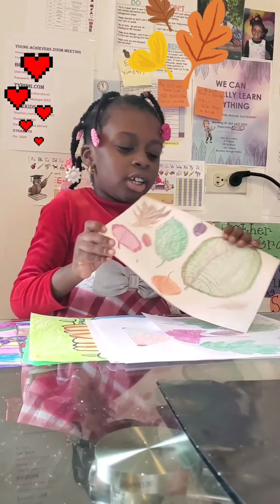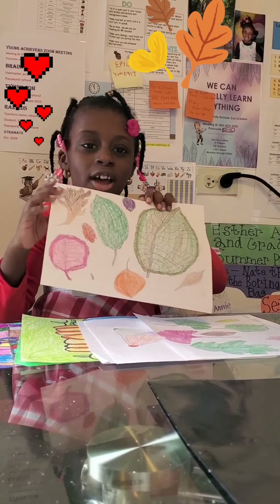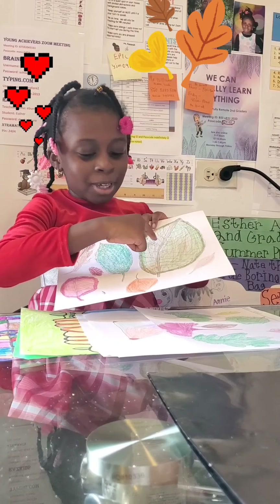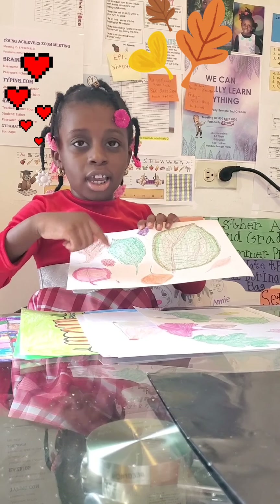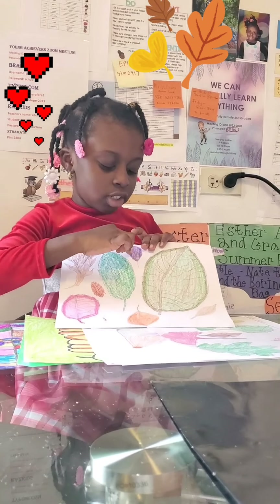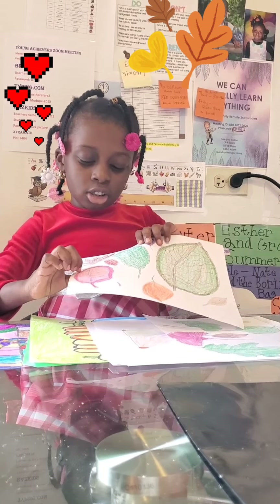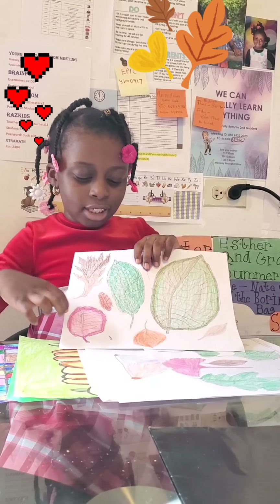First, here is the drawing with the leaves I collected outside. I wanted to outline the leaves I collected outside. Here is this big one, here is this little tiny one, and here is this one. I also made them different colors so they could be beautiful. Here is this purple one and I showed you this pink and a darker pink color.